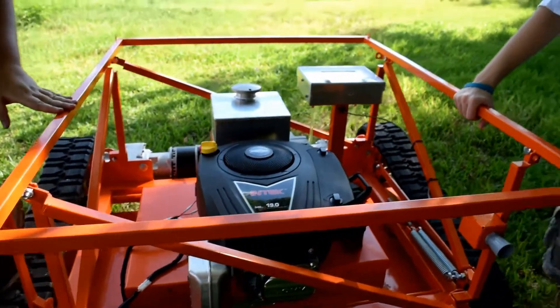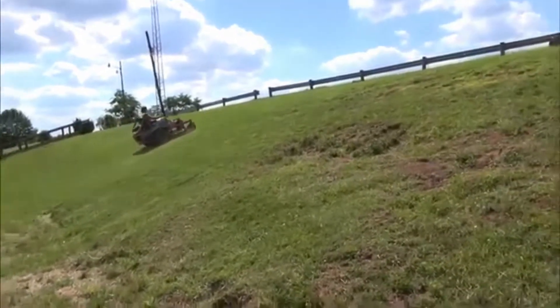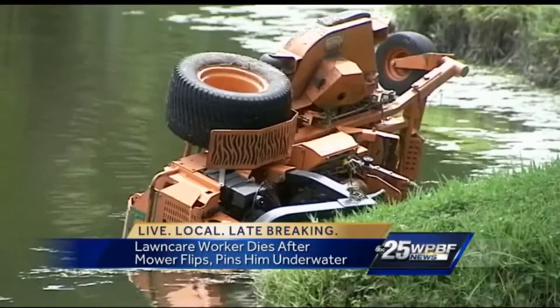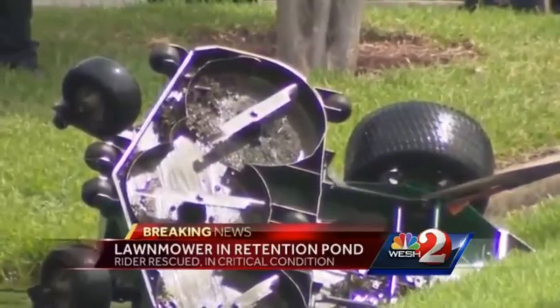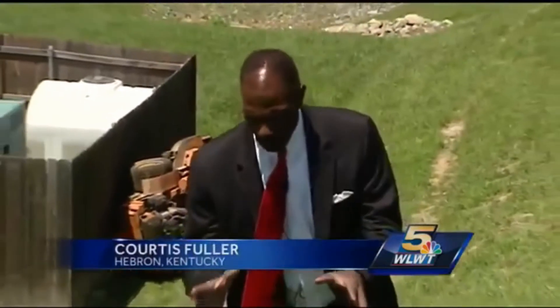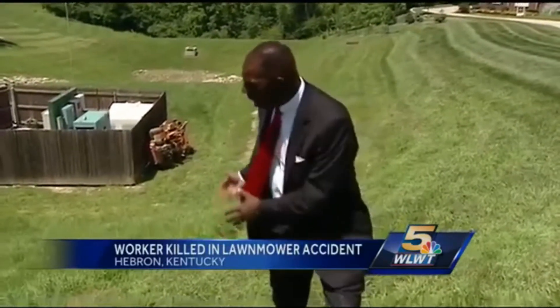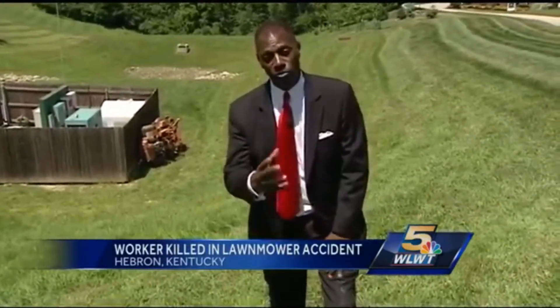This machine has been proven time and time again to reduce human liability on slope mowing. A landscaper was trapped underneath as it plunged into a pond. A man is fighting for his life after a landscaping accident. This is the hillside here in the Thornwild subdivision where a young man lost his life today — he was mowing this hillside. It's very difficult to walk up this hillside, let alone mow it.